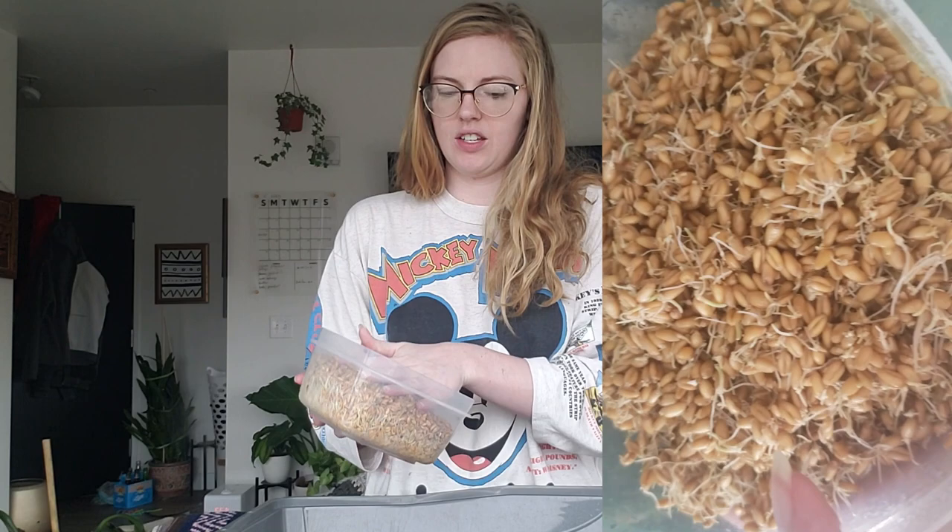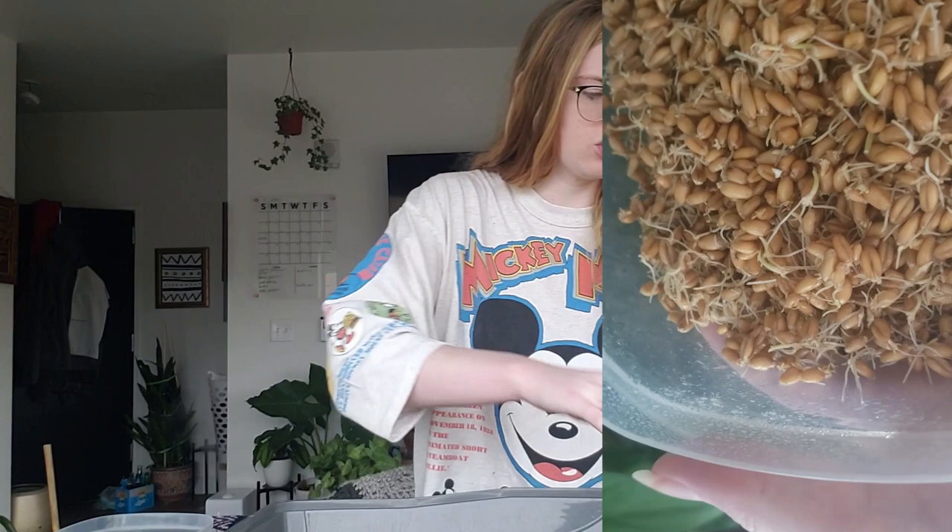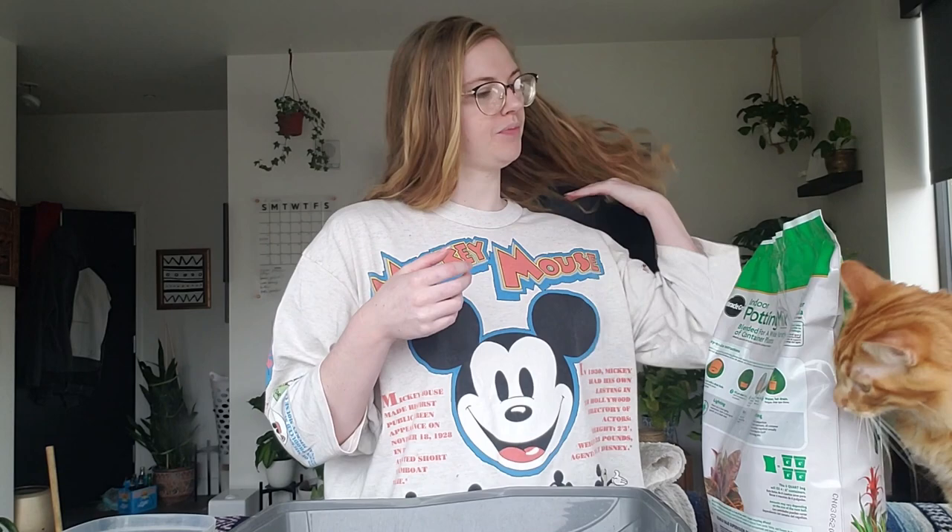I ran out of daylight yesterday with work, so I'll put a little video up of what it looks like. I definitely waited a little too long — it's kind of a solid block because the roots have intertwined too much. I'm going to be using some regular potting mix. I learned that if I do any additives, there's stuff blocking the grass from growing up. So I'm just going to leave it as plain potting mix this time.